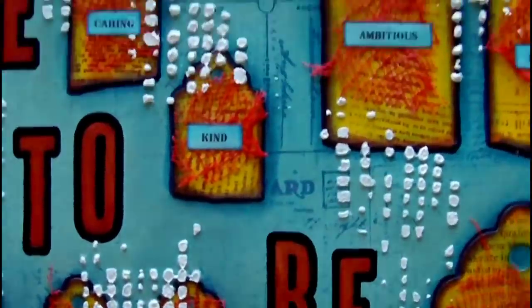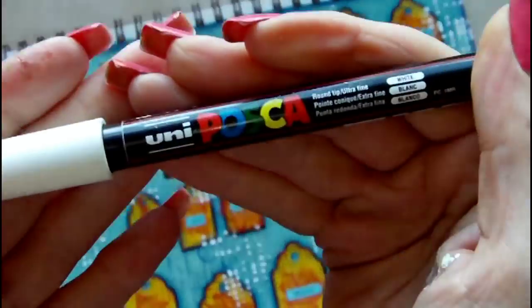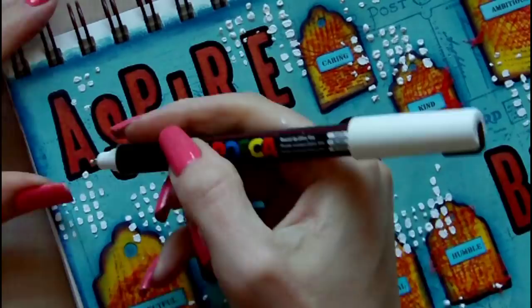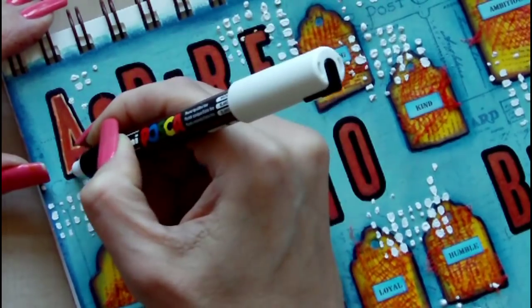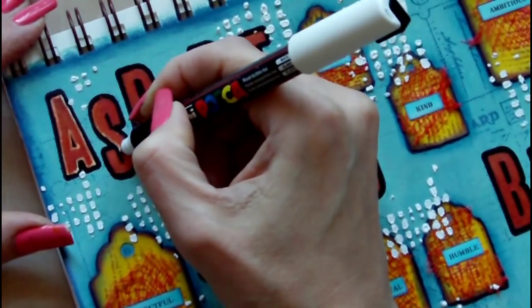Hopefully here you can see the difference that the coat of titanium white has made and the contrast it now provides against the background. To make the page appear more cohesive, I also wanted to add some white to the letters, so I'm going around the inside of those using a Posca paint pen.